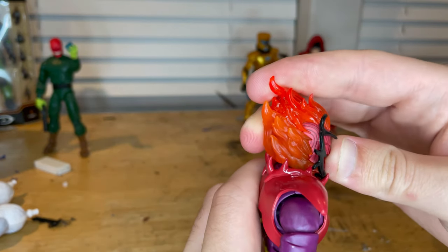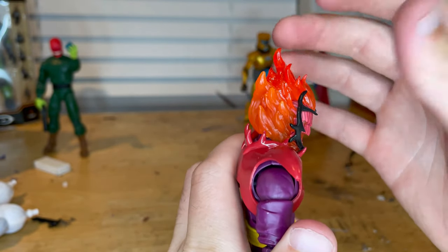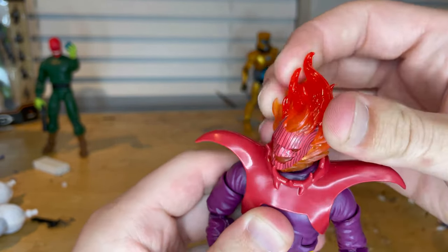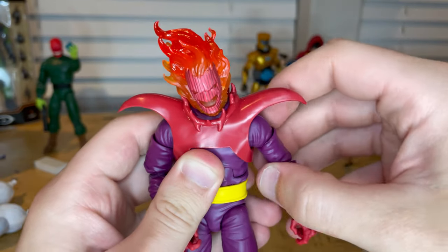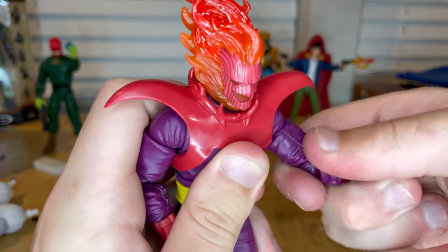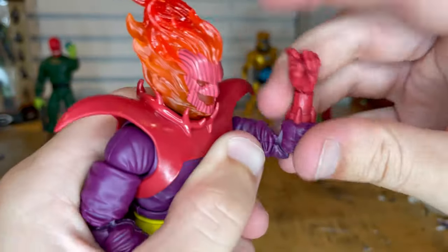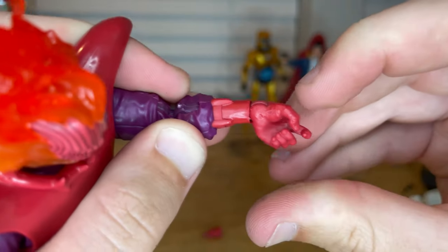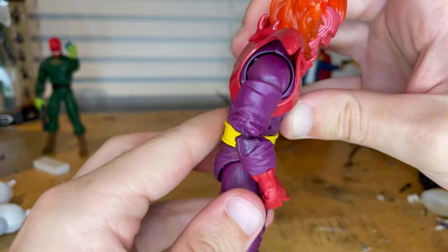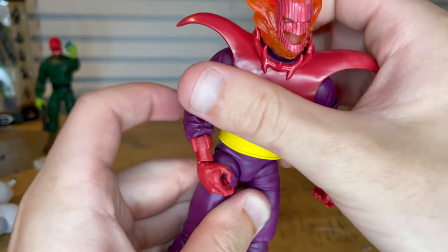Let's go over the articulation. He has a ball-jointed head — it can move down but not much, up very little. He can look left and right and has some head pivot. Shoulders move out past 90 degrees with 360-degree rotation, bicep swivel, and double-jointed elbows past 90 degrees. Wrists can hinge down and up with 360-degree rotation. He has an ab crunch going forward but no backward movement. There's a waist swivel for full 360-degree rotation.